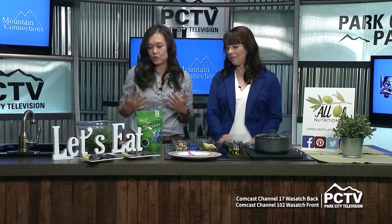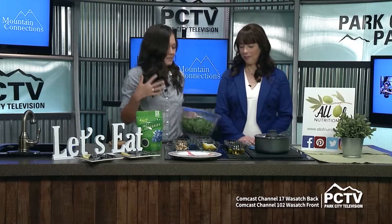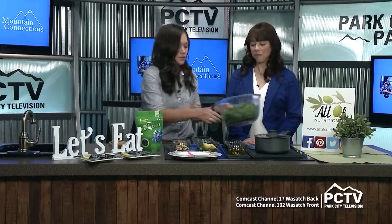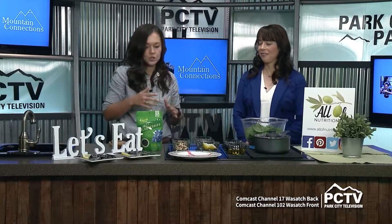Salad can be such a fun way to make sure you're getting your half a plate of vegetables. I try to get at least a big salad once or twice a day. The goal is to have a half a plate of vegetables with lunch, dinner, and as many times in the day as you can.